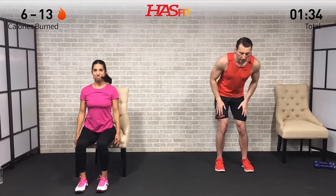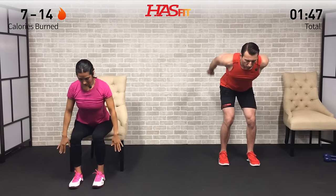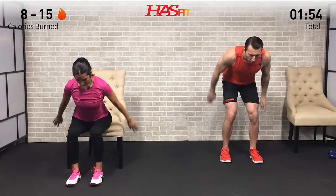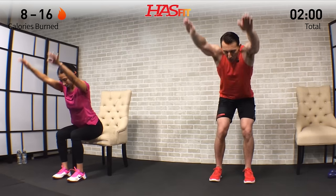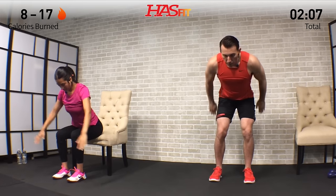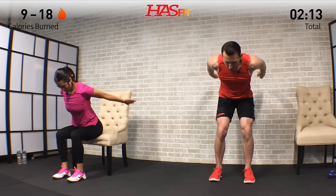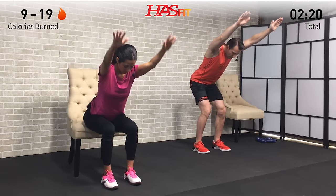Next we're moving into an arm pullover — great for the shoulders as well as your back. Bend over on a 45-degree angle; Claudia came up to the edge of her seat a little bit. Keep that 45-degree lean and bring your arms all the way up, then all the way back. Keep those palms facing down — nice full range of motion, stretching all the way back and all the way overhead. Your full range of motion may differ from ours, so don't be discouraged.